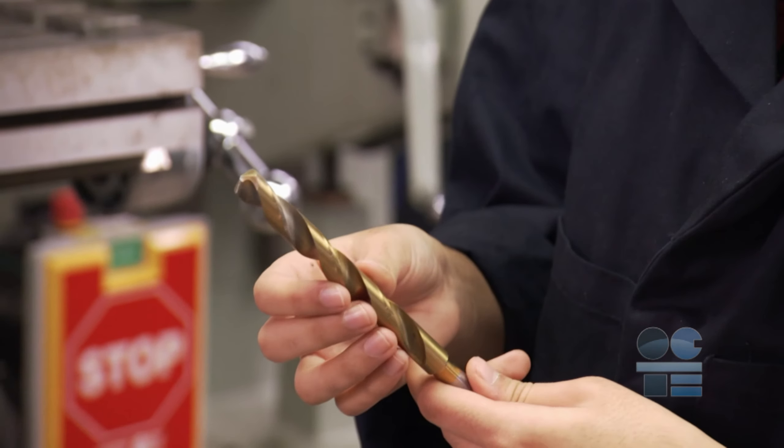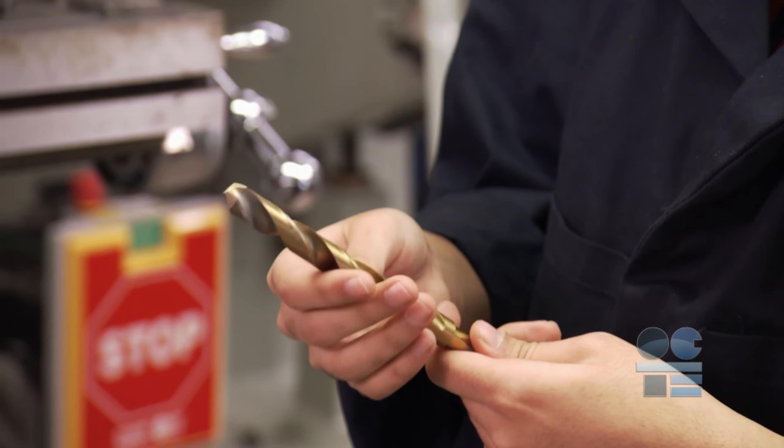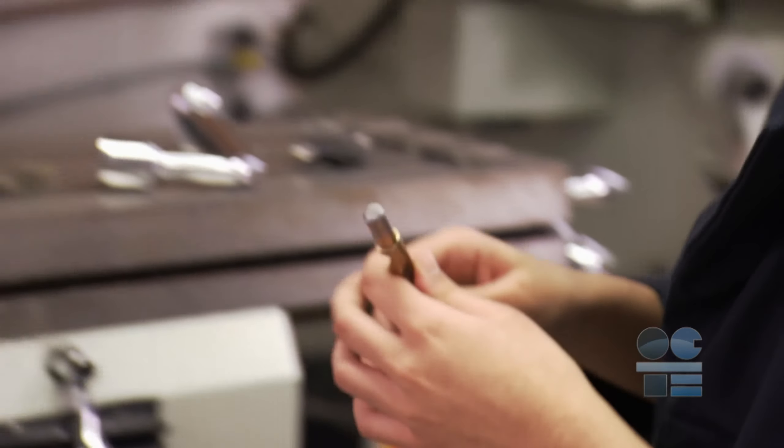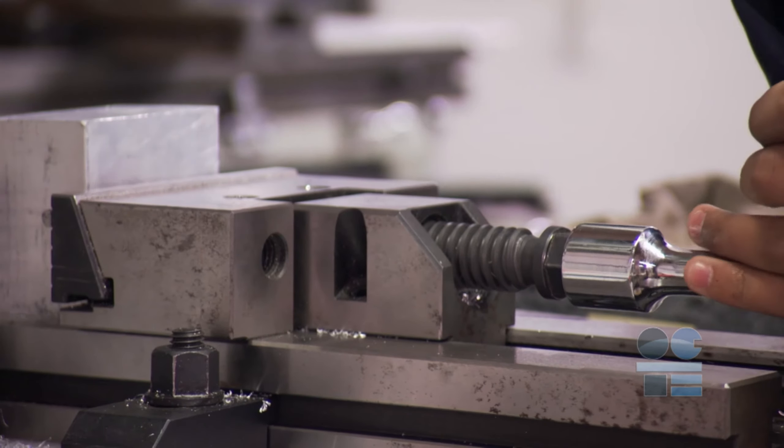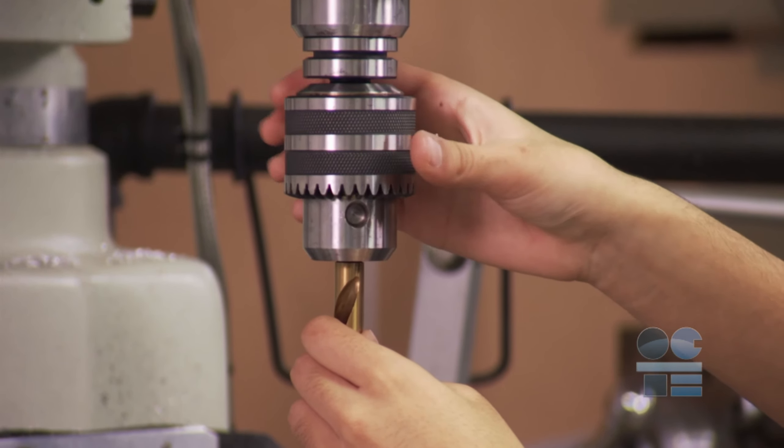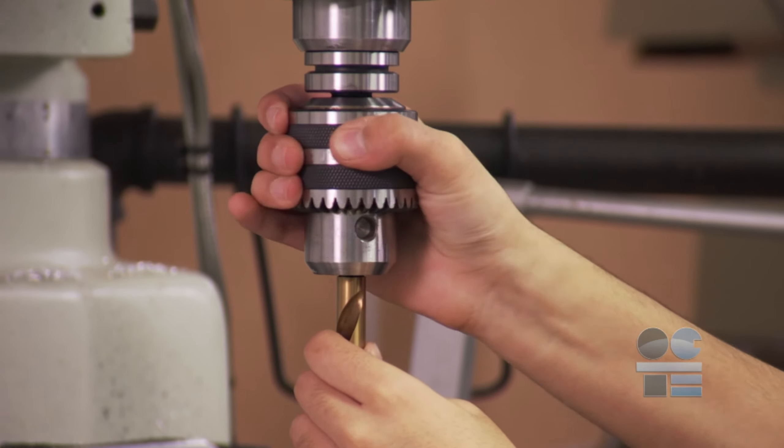Always clean drills, drill sleeves, and machine spindle before inserting into the machine to ensure all components are securely fastened. Machine operators must ensure the workpiece, tool holder, spindle chuck, and drill bits are securely fastened.